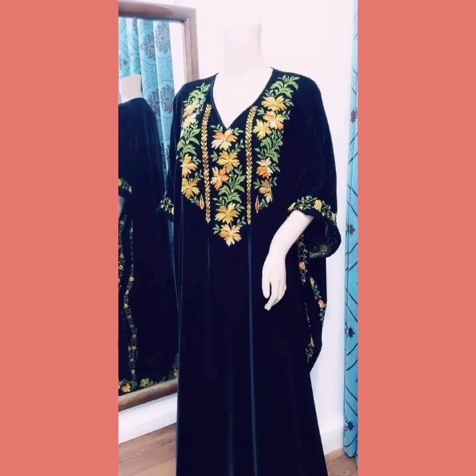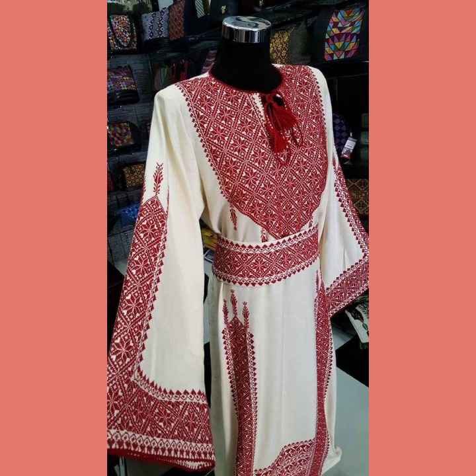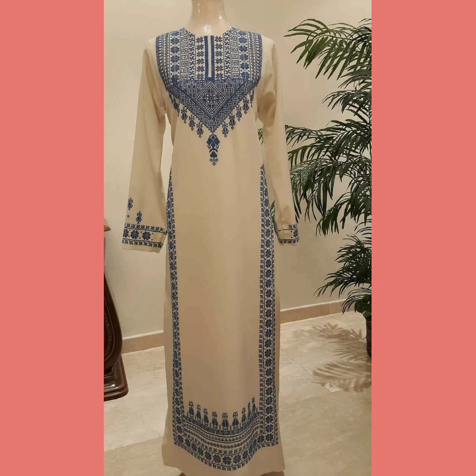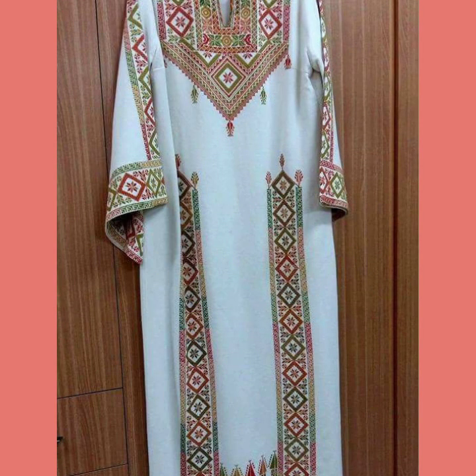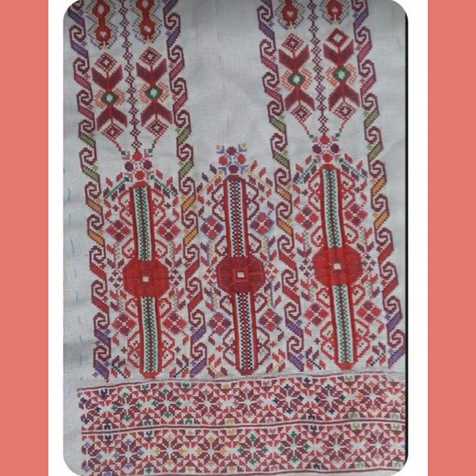Thanks so much for watching my video. I hope my channel can help you with beautiful ideas about cross stage embroidery. See you again with different collection designs, styles, and color combinations. Please subscribe to my YouTube channel and wait for my new video. I always try to bring useful ideas according to your choice.